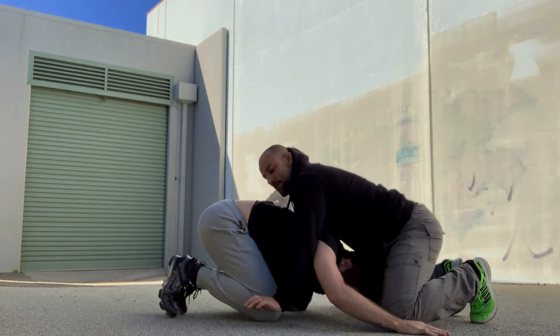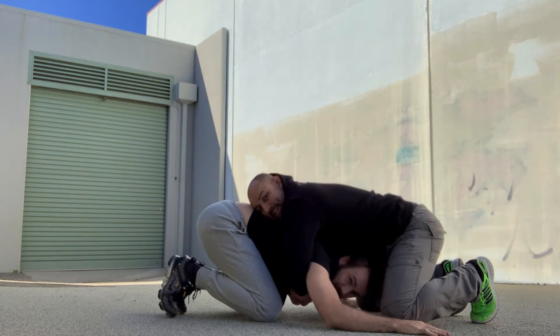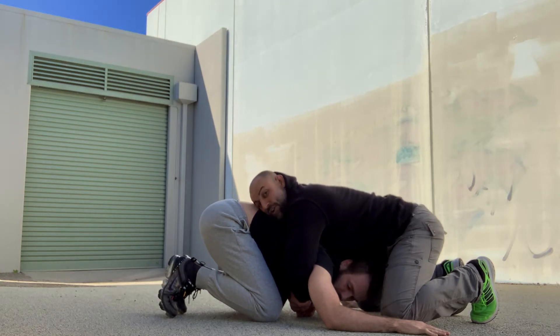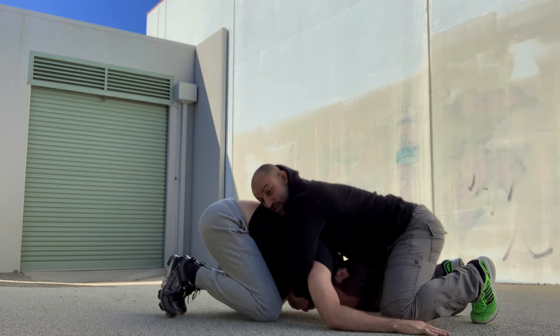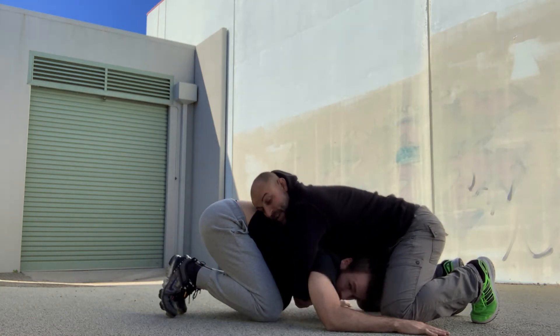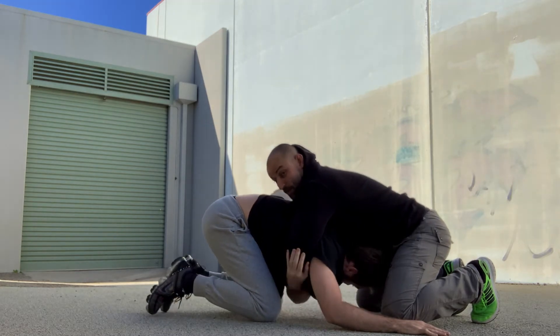My hands are on the floor and my arms do not wrap around him. Here's two reasons why: one, Johnny could bite me — my hands are very close to his mouth. Two, my arms are now tied up. If he over-wraps one arm and then rolls, I'm going with him.